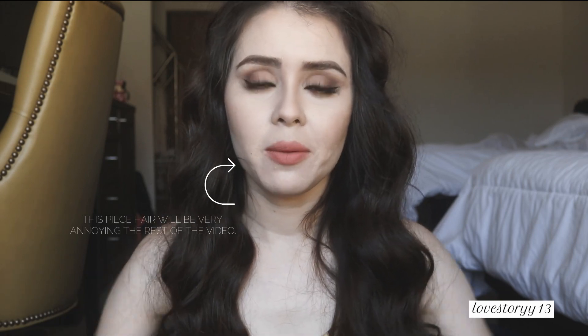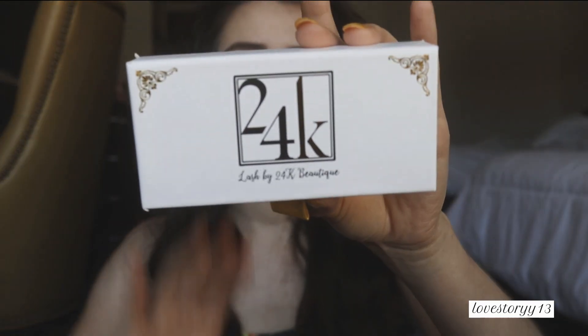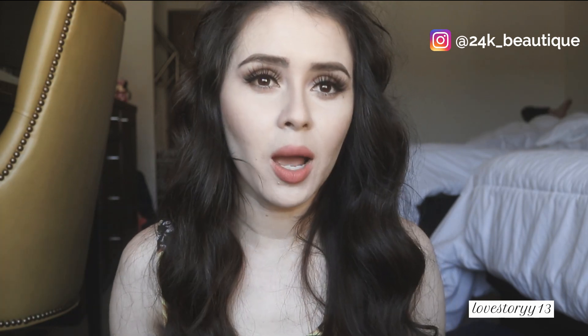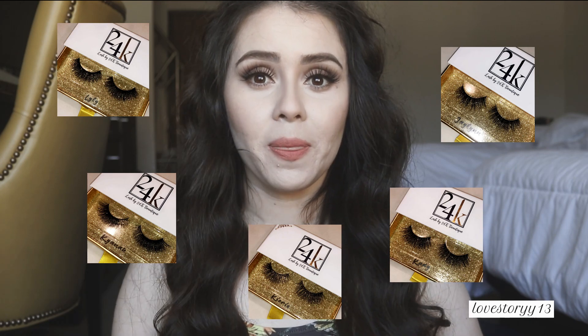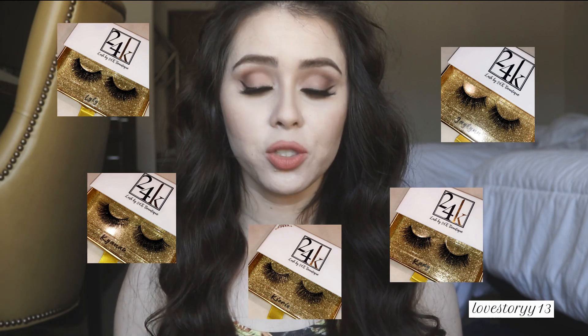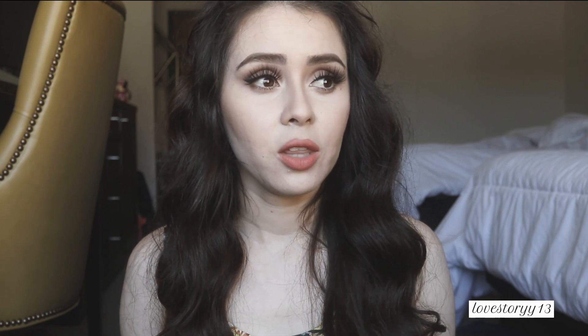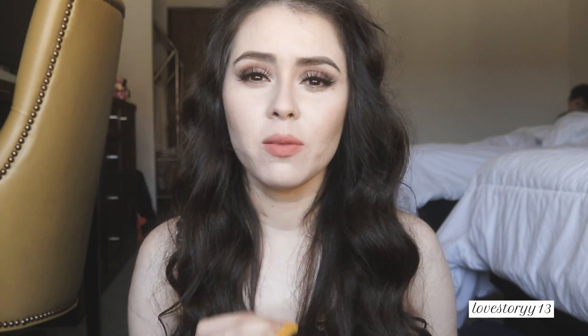Before I go I wanted to talk a little bit about the eyelashes I am using — they are the 24K Lash by 24K Beautique. A friend of mine just recently came out with these lashes; she's actually the girl who microbladed my eyebrows about a year ago. She came out with five different kinds of lashes. The ones I'm wearing today are called Kiori, and I was wearing another pair the other day called Jaylen.